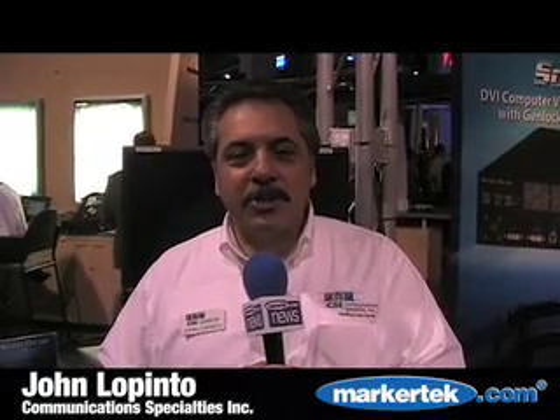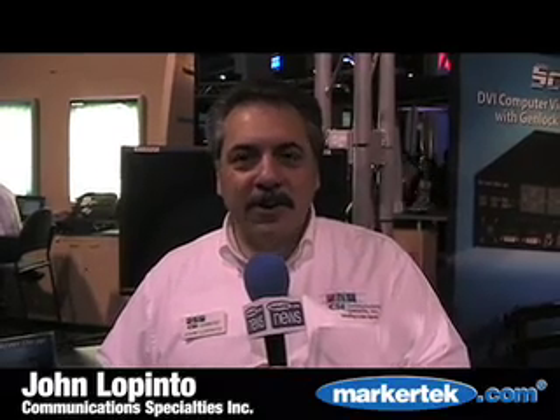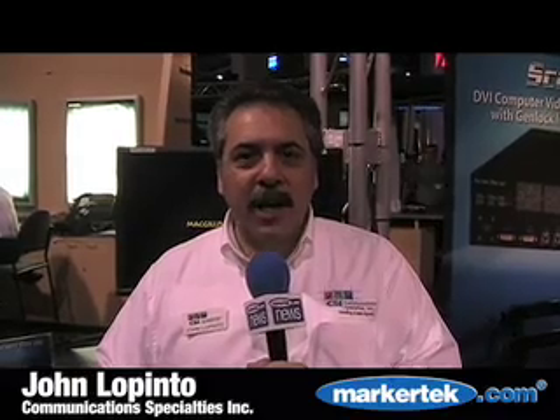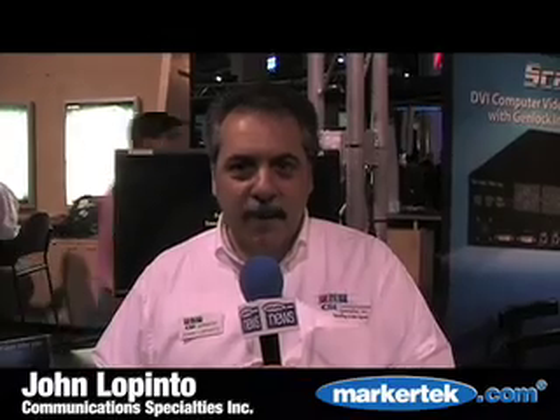Here at NAB, we're introducing the new Scandu HD, which allows you to convert DVI computer video into broadcast quality SDI for both high definition and standard definition formats.